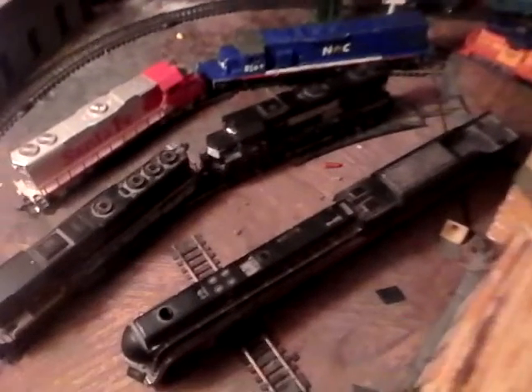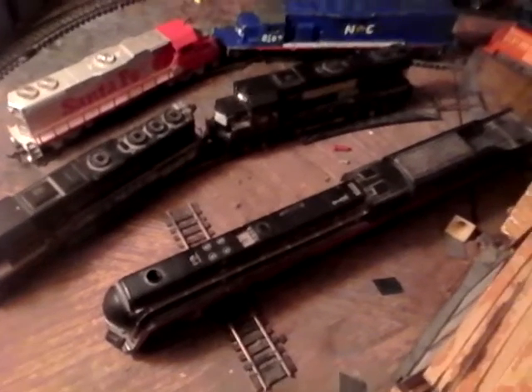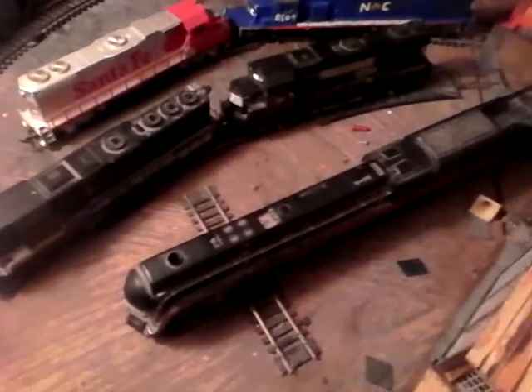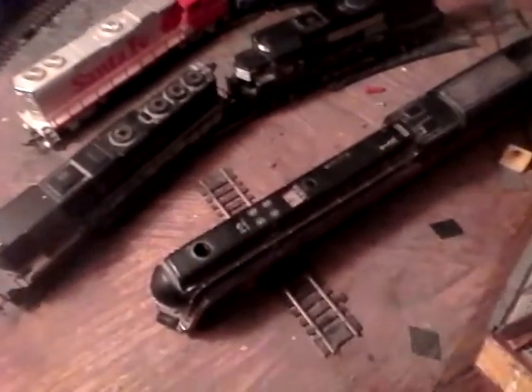This yard is included in a lot of the videos that we do of this layout, and most of the time it's trains moving back and forth, but sometimes you're going to see the engines sitting like right here. In order you have one, two, and three, and it connects to the turntable right over there.